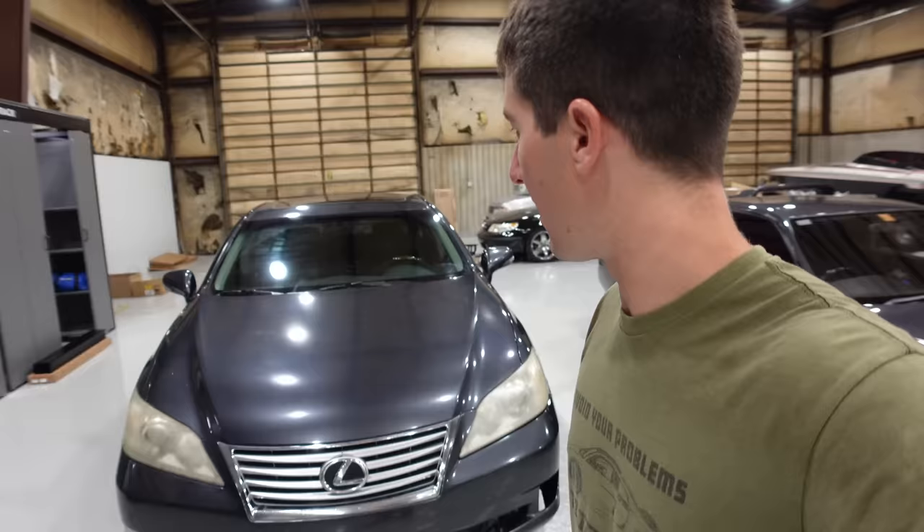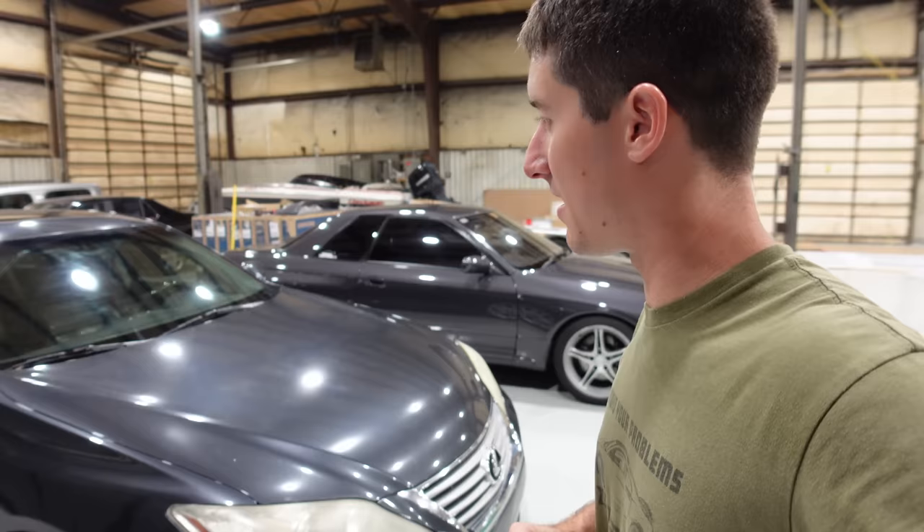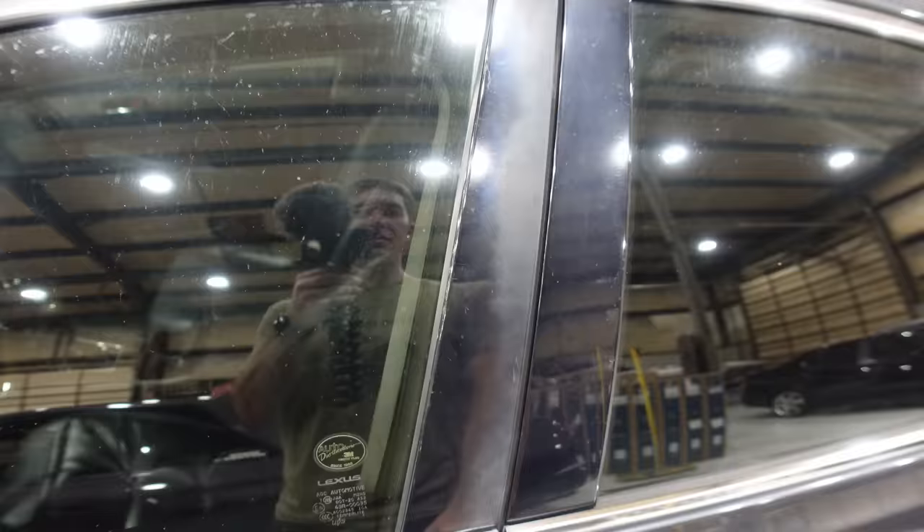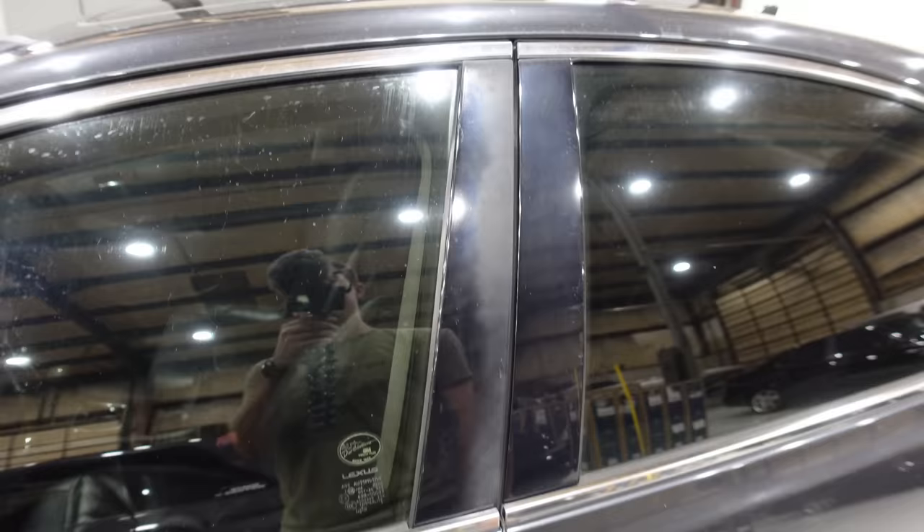Let's do some fluids. It would be cool to pull the oil out and send it off to Blackstone to see what the report looks like from what I expect to be a maintained 253,000 mile Toyota engine — probably just like every Honda engine, perfection. The plastic on the door is fading as well — I think the only thing you can do is vinyl wrap it black to make it look good again. If you try to polish it, it just takes more finish off.